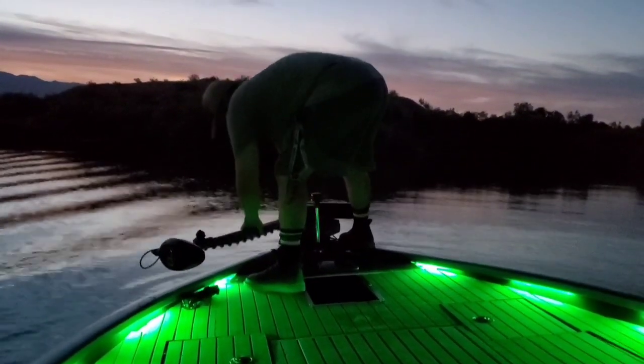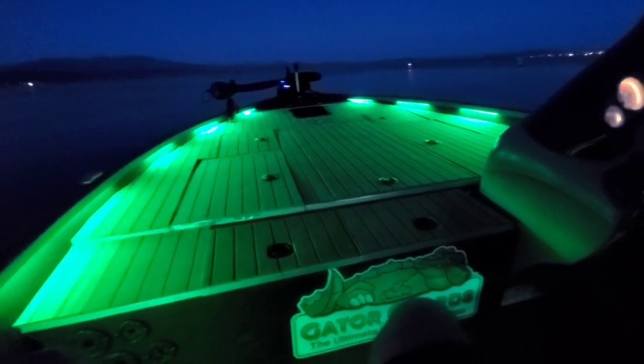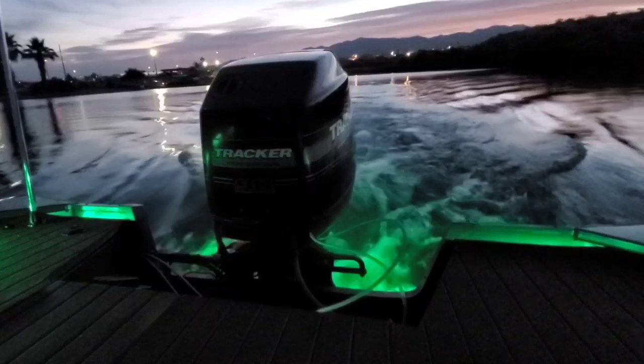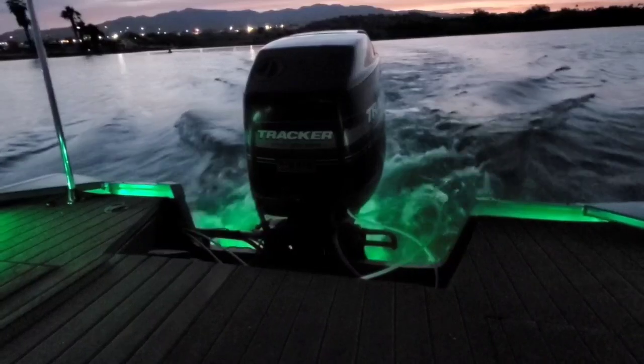We didn't stop there — we tried to light this entire boat up with lights like nothing you've ever seen before. Check it out as the entire process, this entire series, comes to a close in the end reveal very soon to come. Stay tuned, everyone. Tight lines.